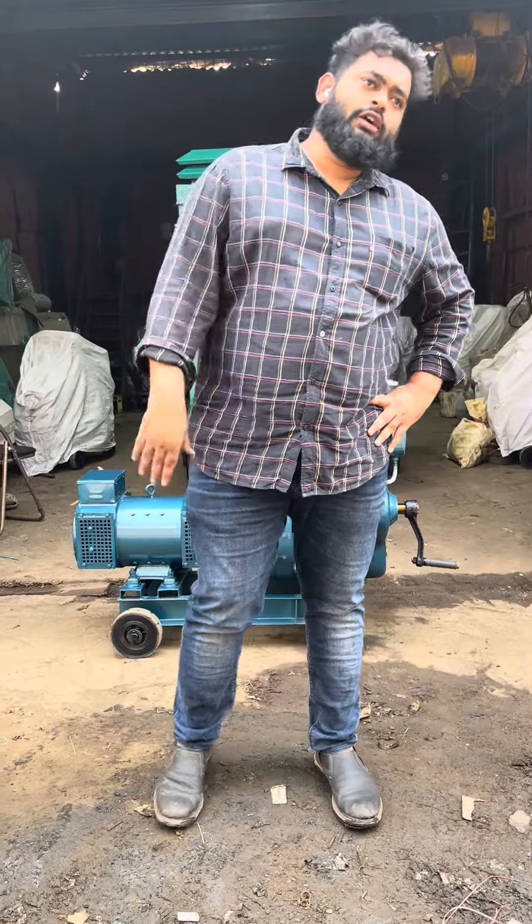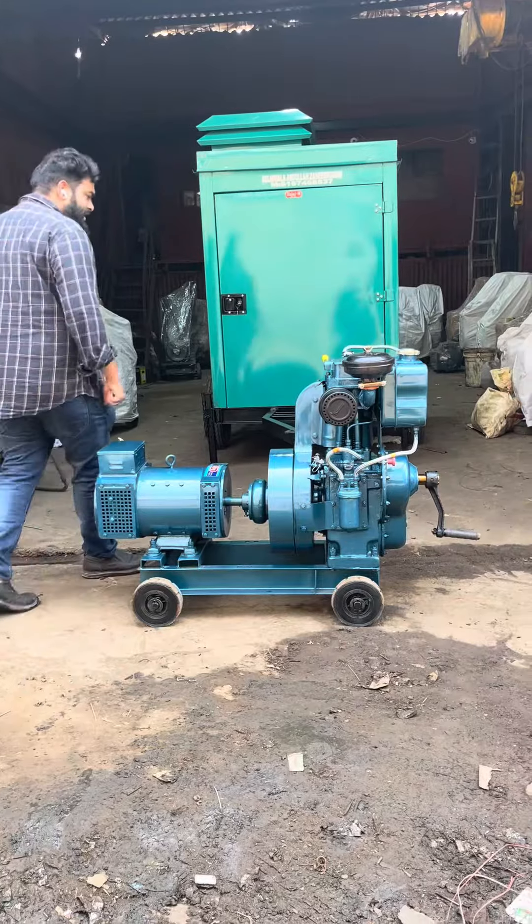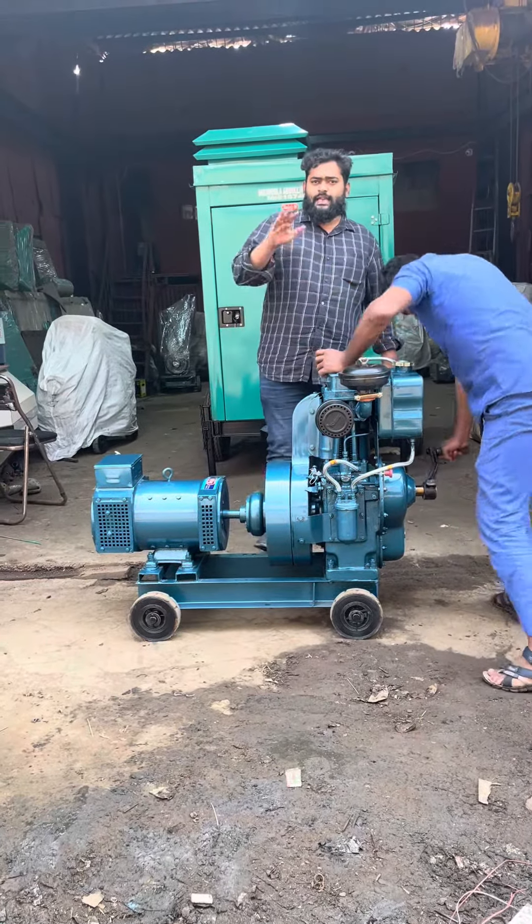Good afternoon guys. Today I'll show you an ultra compact air cooled noise module handle shaft generator set. I'll start and show you — Mr. Sandeep — low pollution, low vibration.